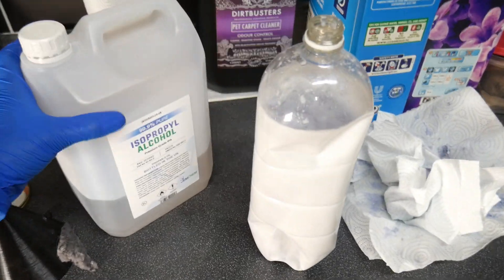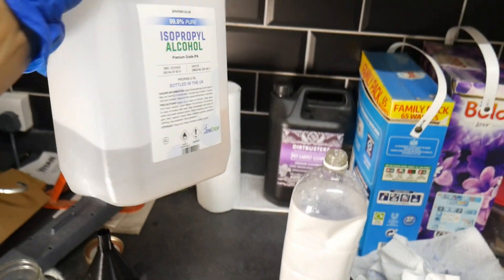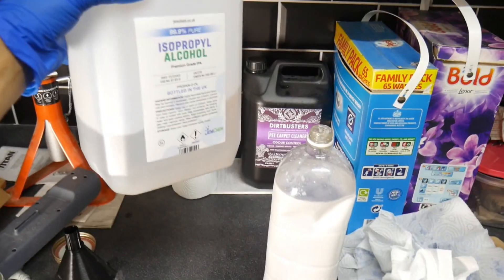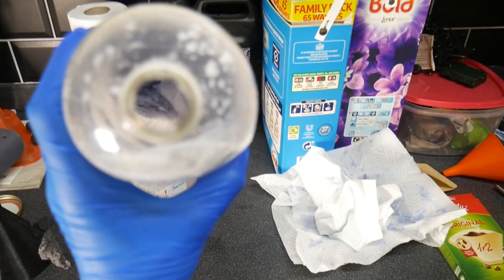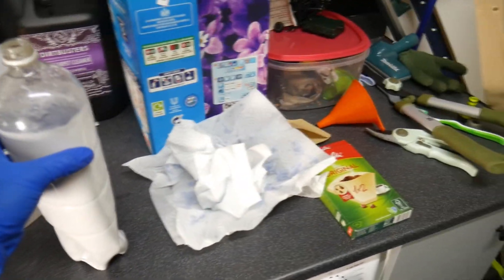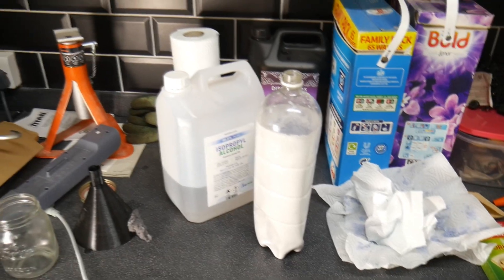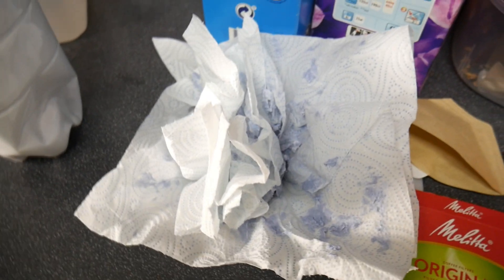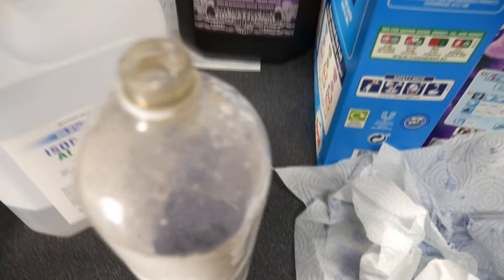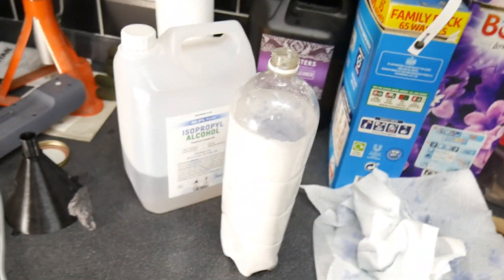So in literally 20 minutes to half an hour, we've taken about 2 litres of IPA and converted that back into mostly clean IPA. This bottle is now condemned — look inside, you can see all the massive clumps of resin. I'll squish it down, put the lid on tightly, and dispose of it. This stuff should really be cured as well, so stick it under a UV lamp or leave it out in the sun, and then you can just bin it. You could use a cure machine to make sure it's nice and cured.